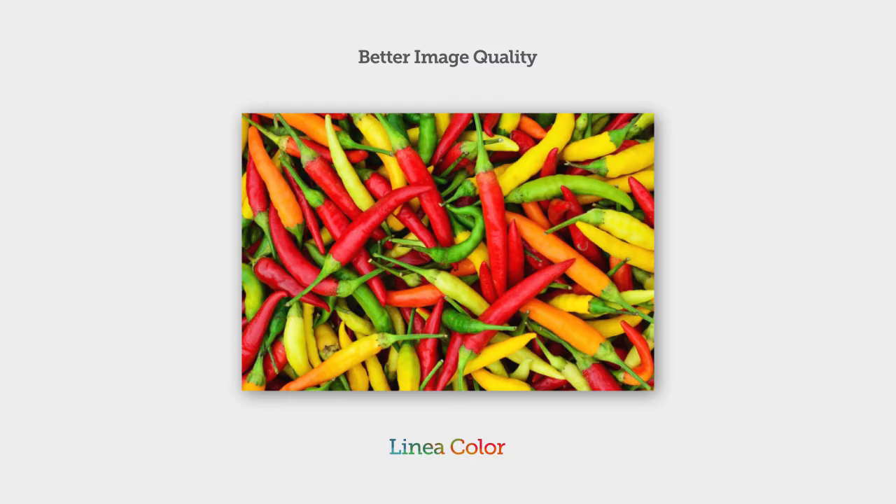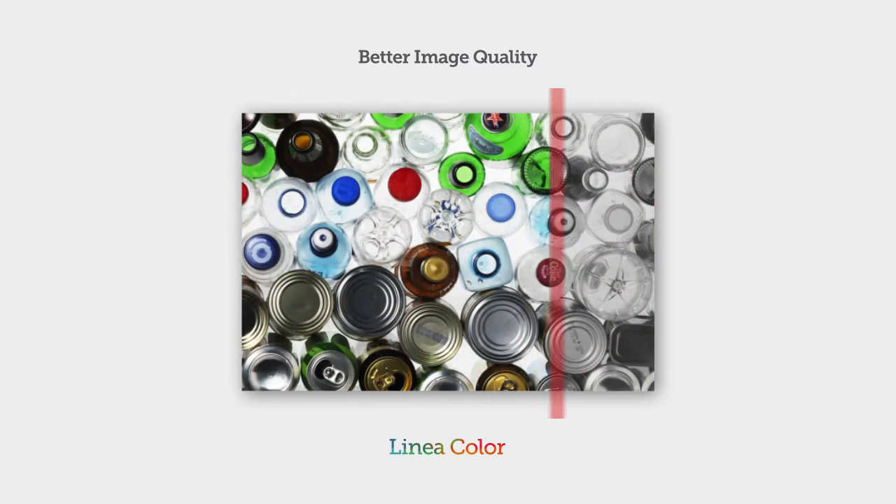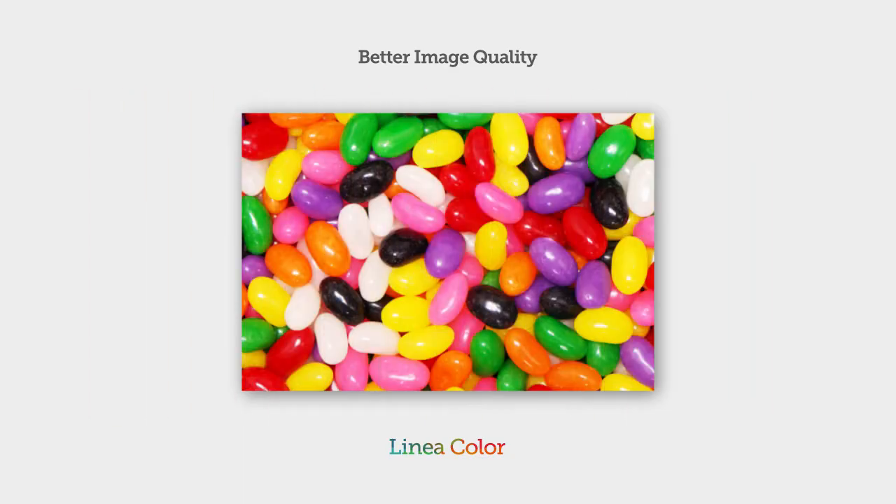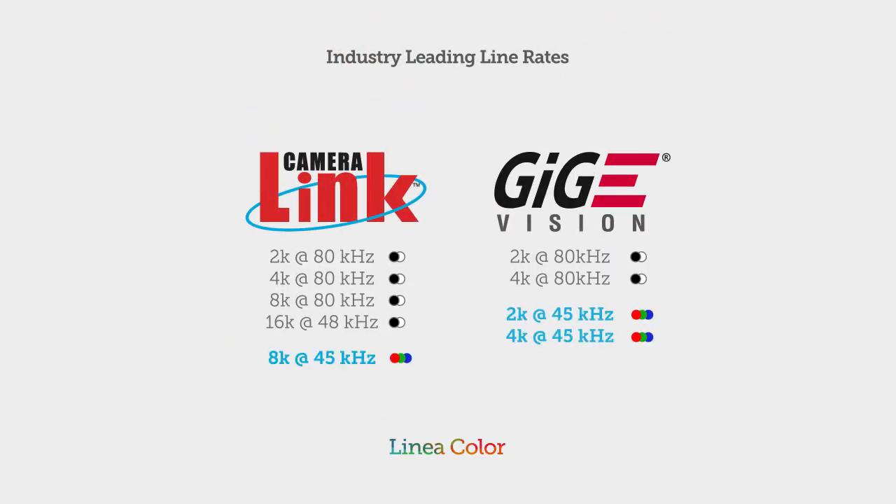It's amazing what Linea Color opens up for you in imaging applications. Color gives you a whole new way of looking at things. Linea Color takes all the strengths of the original and adds red, green, and blue.